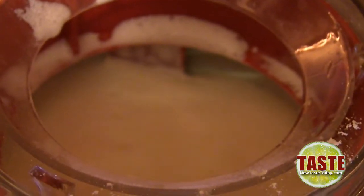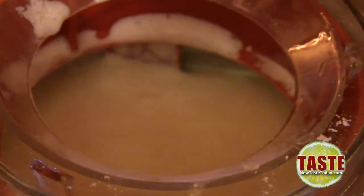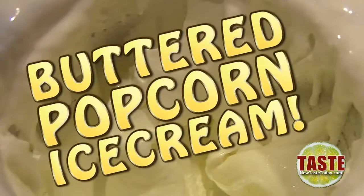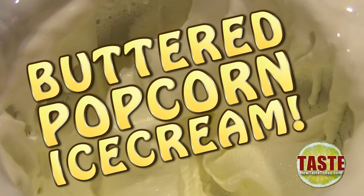Depending on your machine, let it mix for however long it takes to get your nice creamy ice cream done. And then once it is completed, you my friend have buttered popcorn ice cream. Enjoy!